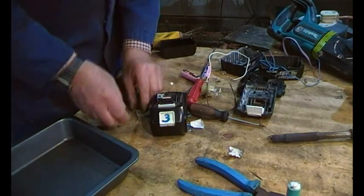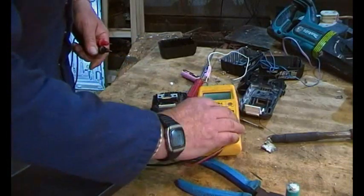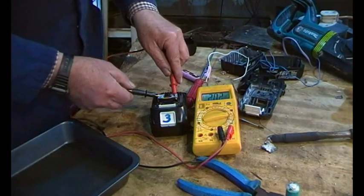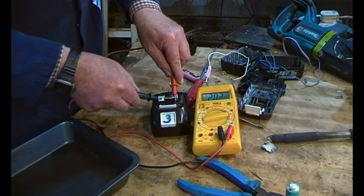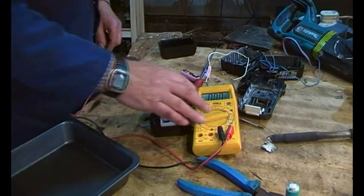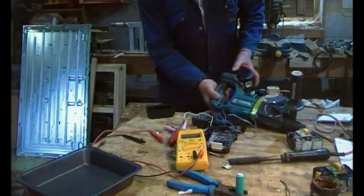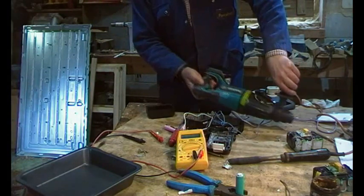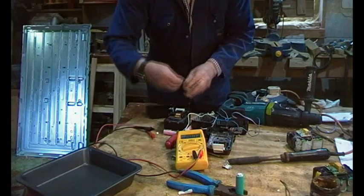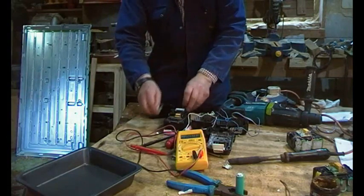I've got these odd bits of metal to slide in there as bus bars. This is a battery I've actually theoretically repaired — measuring 20.2 volts. Let's put it in the drill and just check the voltage again: 20.1 volts. That'll do.